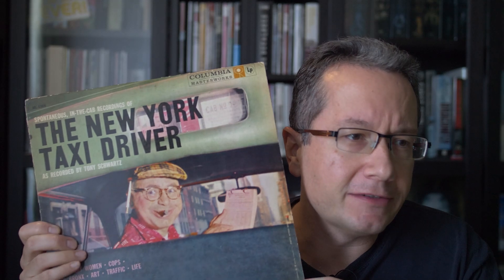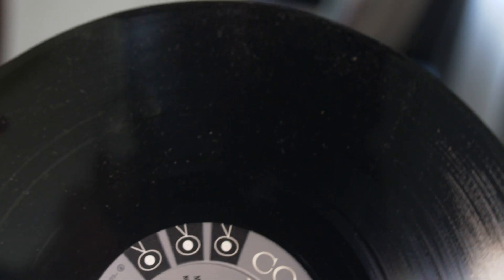The record I've chosen to demonstrate is this New York Taxi Driver LP. I selected it because it's fairly obscure so I shouldn't get a copyright strike, it was incredibly dirty — I wouldn't have put it on my turntable in the state it was in — and it's a spoken word piece. That means I can give you a sense of the dead spaces between spoken parts so you can hear just how clean the LP became after ultrasonic cleaning.